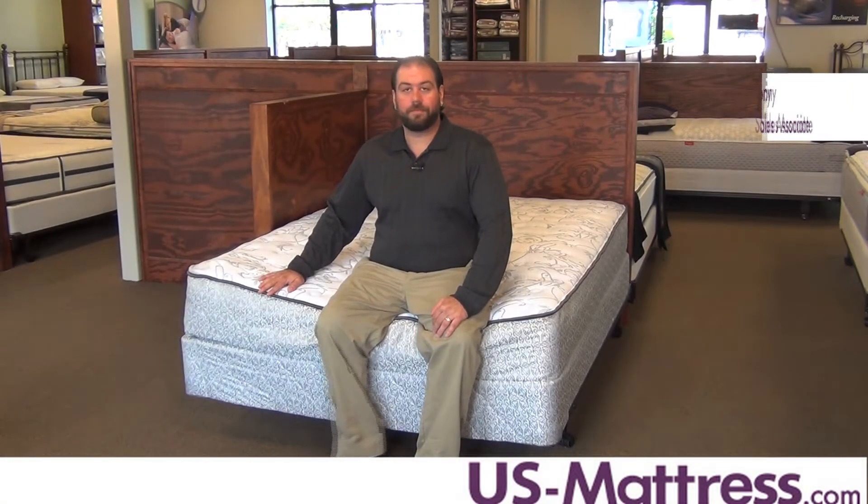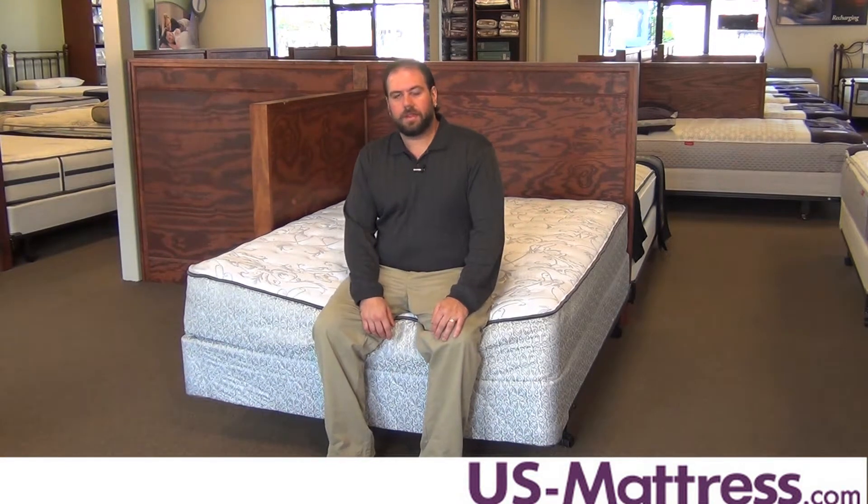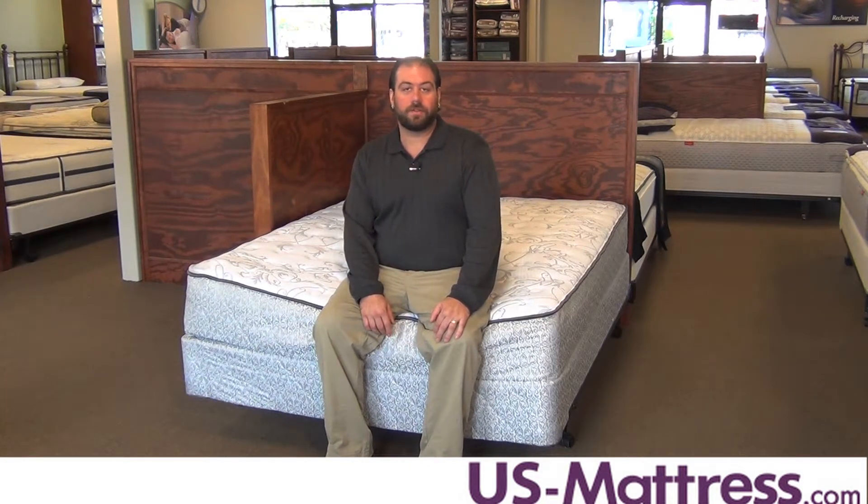This is the Sealy Belfair Firm. With a comfort scale rating of a 3, this mattress is going to be a pretty good fit for either back or stomach sleepers. This mattress is going to be a perfect fit for either a spare bedroom, or maybe your college student going away for college, or even for your little child's first mattress.